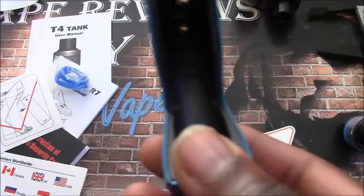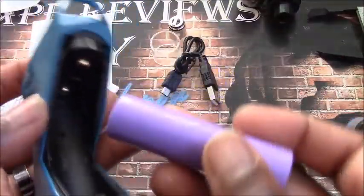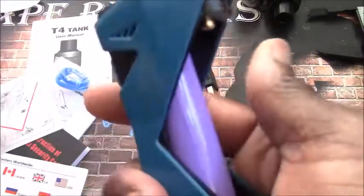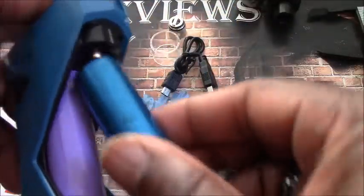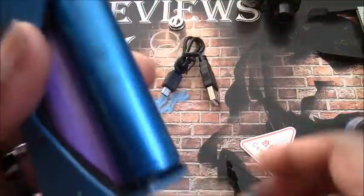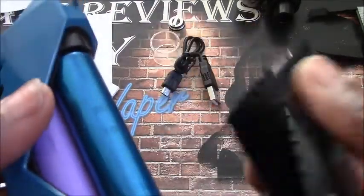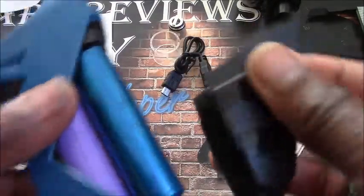The first battery goes in the back with the positive side up — it slides into the angled slot and presses in. Then the second battery goes in negative side up. Your battery door has one magnet on it; that goes up top, and the little tab goes in the bottom. And it's on.